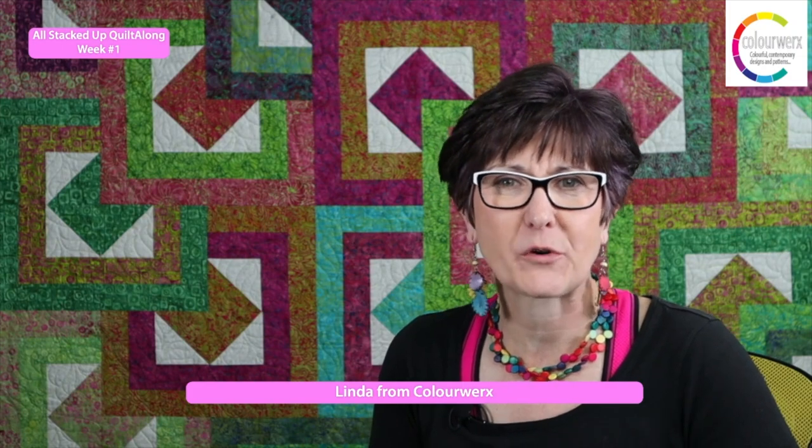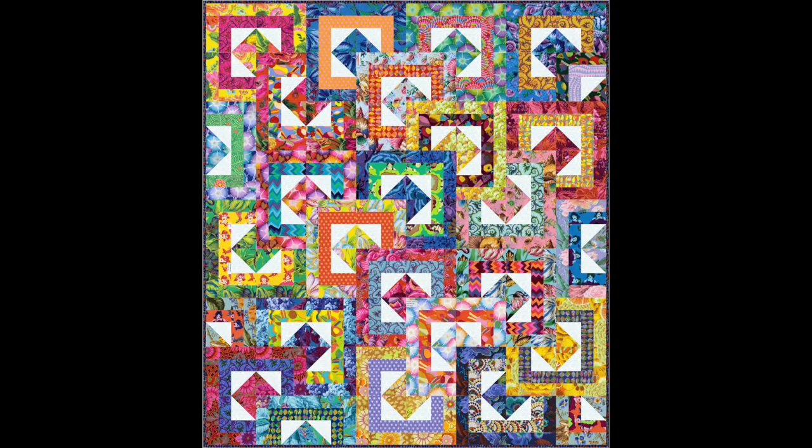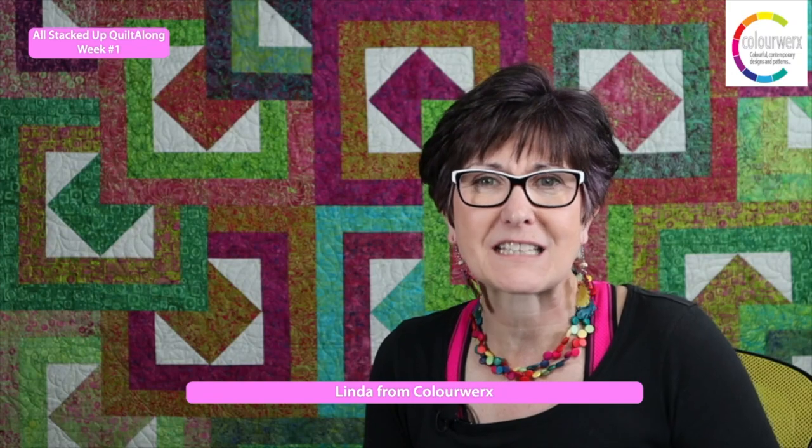Hey everyone, it's Linda from Colorworks Designs, and welcome into the Colorworks Design House. This is week number one of our new quilt along called All Stacked Up, and I am so excited that you are here joining with me to make this quilt. This is a super fun, looks complicated but it's not, quilt pattern designed by Carl. So let's talk about the quilt along schedule.